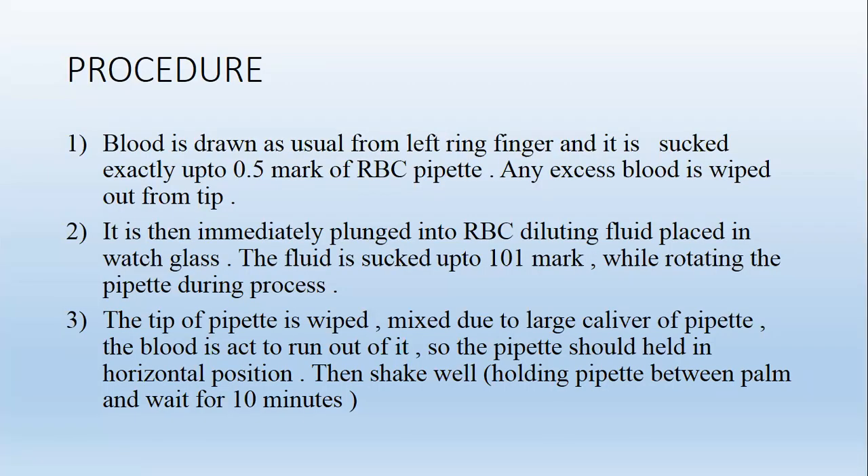Procedure: Blood is drawn from the left ring finger in the usual manner and sucked exactly up to the 0.5 mark of the RBC pipette. Any excess blood is wiped from the tip. It is then immediately plunged into RBC diluting fluid placed in the watch glass. The fluid is sucked up to the 1.01 mark while rotating the pipette. Due to the large calibre of the pipette, the blood tends to run out, so the pipette should be held in a horizontal position.